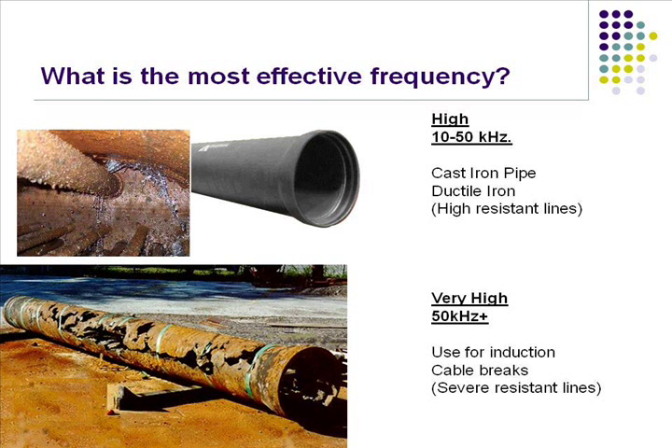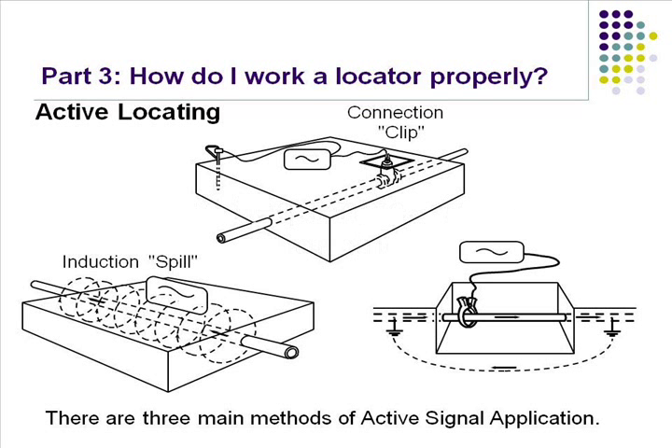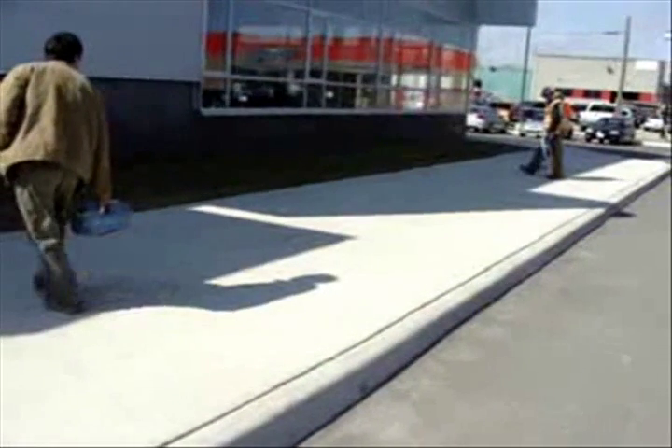So don't use 29 and 33 kilohertz unless you need to use the induction method or you're using this ring clamp. Because you have to use a frequency that bleeds off when you're purposely trying to bleed signal into that line — when using a ring clamp, the drop-in-the-box, or putting the box over the top using induction mode.